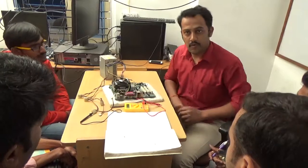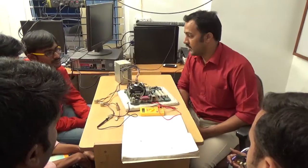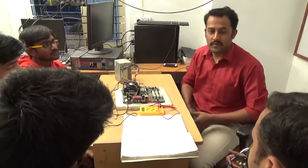So this is the processor section. If you have any doubts about the processor section, ask me.